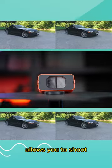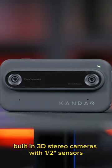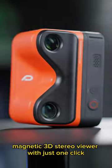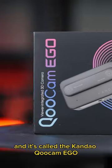This is the first camera that allows you to shoot, edit and view your 3D content. Built-in 3D stereo camera with half-inch sensors and a bright screen on the back. Magnetic 3D stereo viewer with just one click. And it's called the Kandao Q-Cam Eagle.